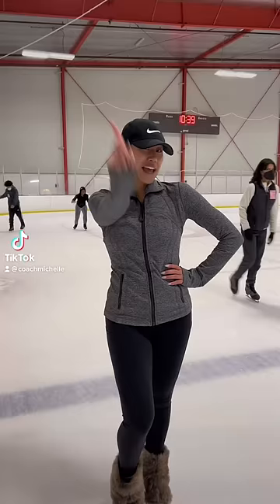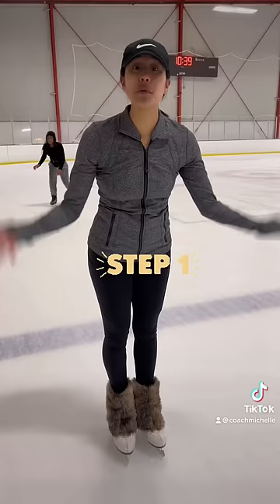How to skate in five steps. Step one: marching. You want to place your two feet together, hands in front with your knees bent, and you want to start marching like this.